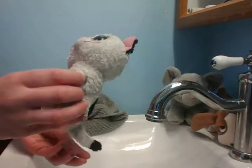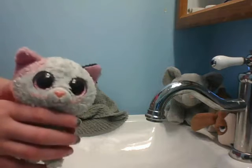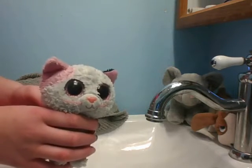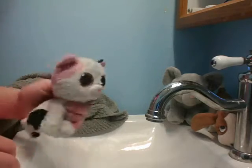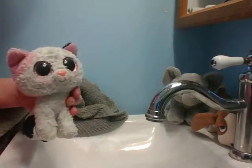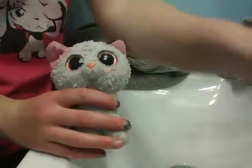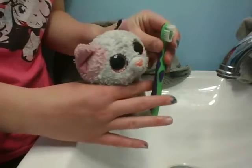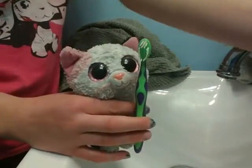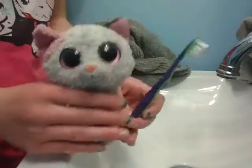It has ever only been washed in the washer, and I would not recommend washing your Beanie Boos in a washer. Now I'll show you what you need. You will obviously need your Beanie Boo, a toothbrush or some sort of scrubbing brush with bristles, and shampoo or hand soap.